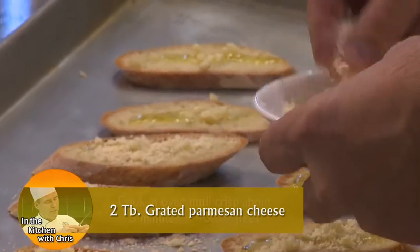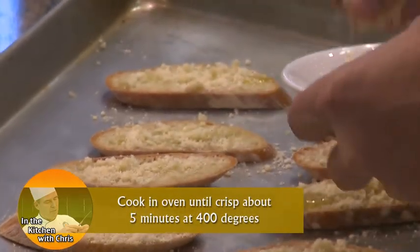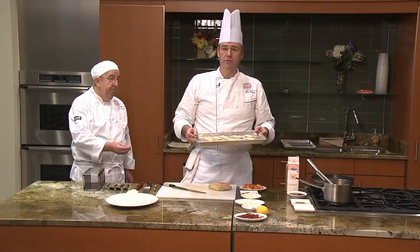This is going to go in a 400-degree oven for approximately five minutes until they're golden brown. That's all you have to do — this will be the base of the shrimp crostini.